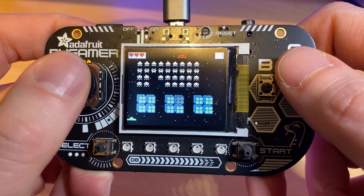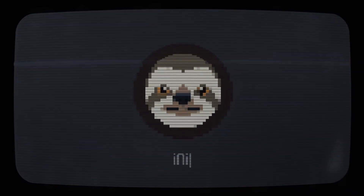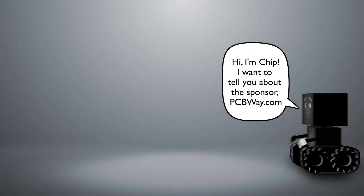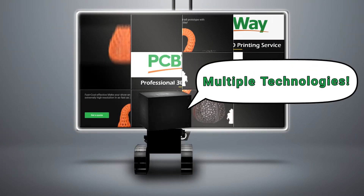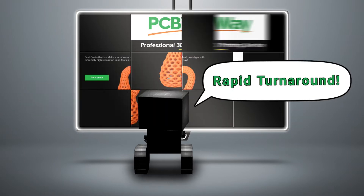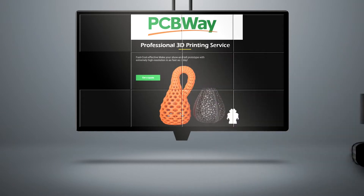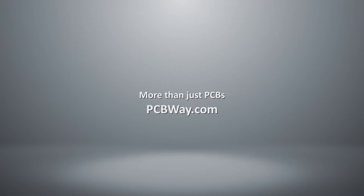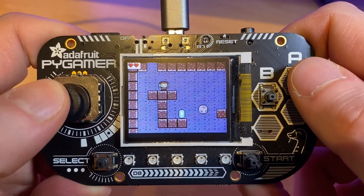This is the PyGamer by Adafruit. I've had this for a couple of years now and got it when my youngest boy was being introduced to coding at school.